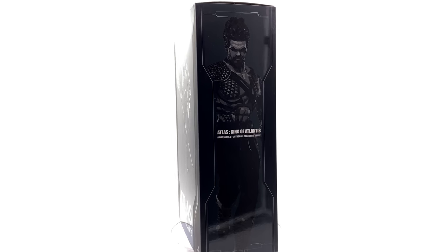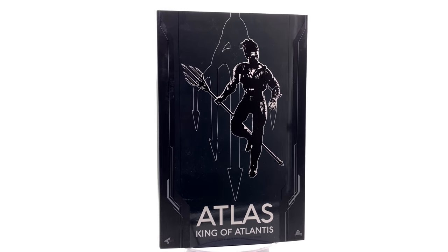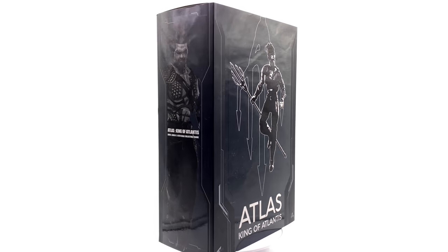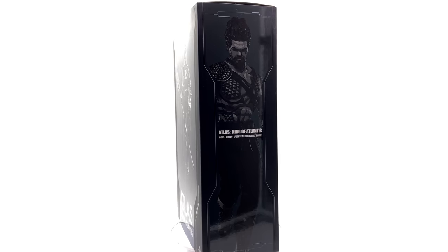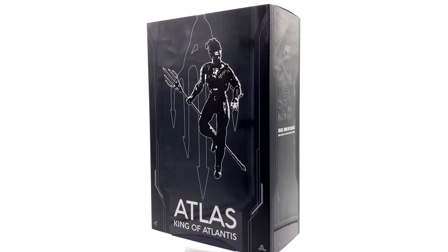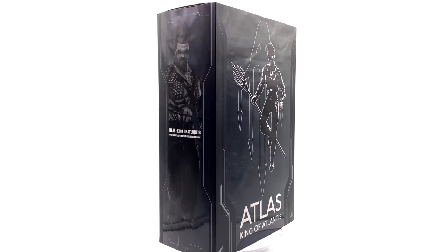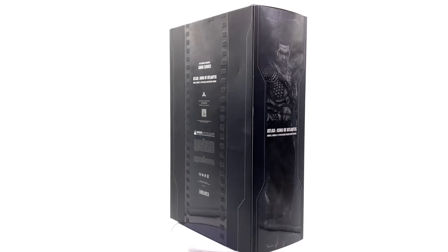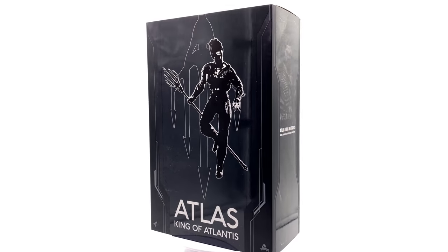I personally have never owned anything by Art Figures before, however I do know of a few releases they've had in the past, including their really awesome Judge Dredd figure which a lot of people really do love. Not without its flaws, yes, and they tend to go a little bit more artistic on their designs, however I do believe this Aquaman is going to be a really nice stand-in for a BVS Aquaman on your shelf.